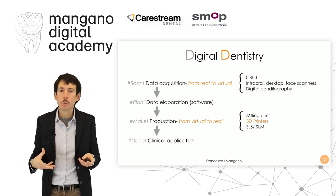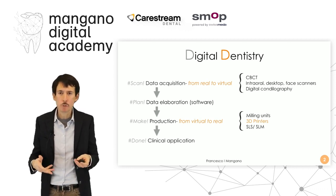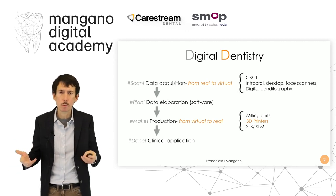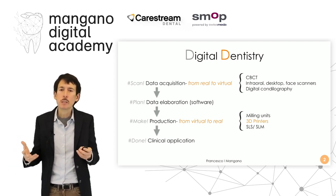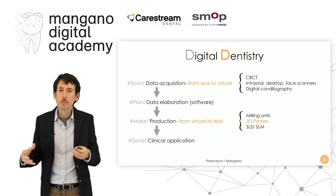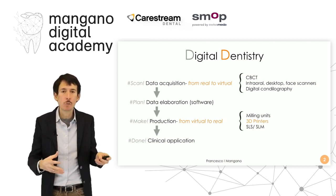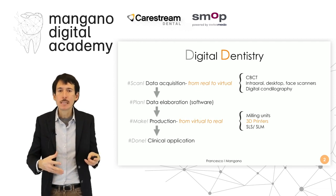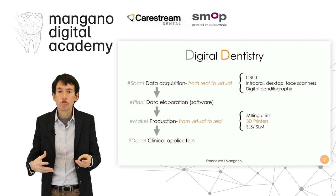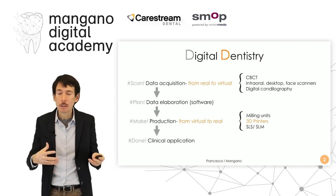The dental technician, using software, can elaborate and project approaches for prosthesis, surgery, or ortho. This project can then be transferred into computer-assisted manufacturing software and devices like milling units, 3D printers, SLS and SLM machines in order to produce something — in order to go from virtual back to real.